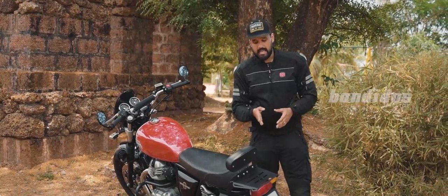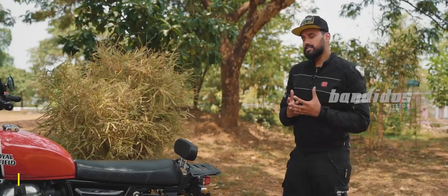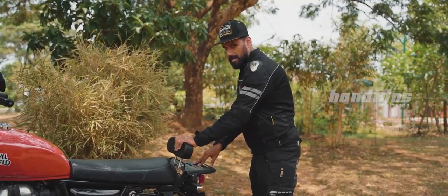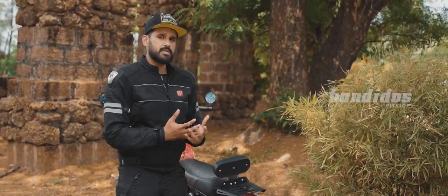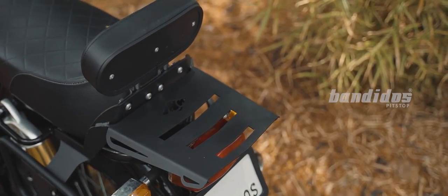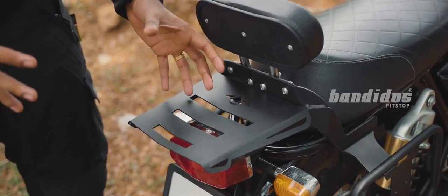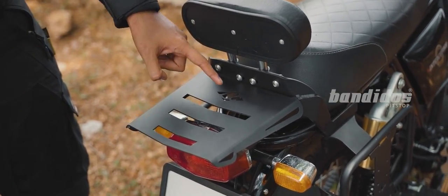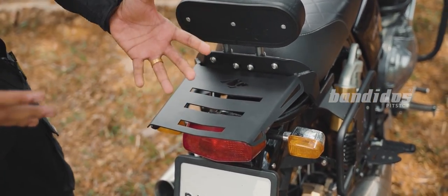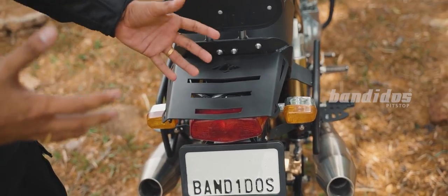Moving on, we have the Expedition Carrier from Legendary Customs with backrest. This is a two-in-one product — it has a carrier and also a backrest. This carrier can carry about seven to eight kilograms of weight, making it an ideal product for long distance riders. This is a CNC cut product, which ensures quality and precise finish. It has a Legendary Customs logo, grooves that enable you to mount your luggage very easily, and a rough finish that ensures your luggage won't slip.